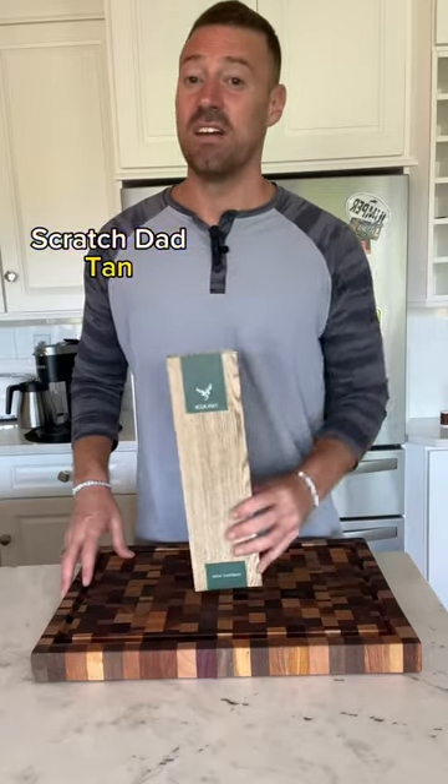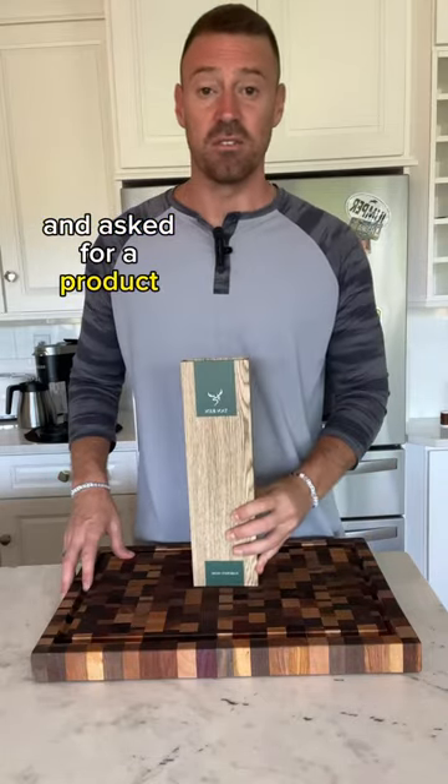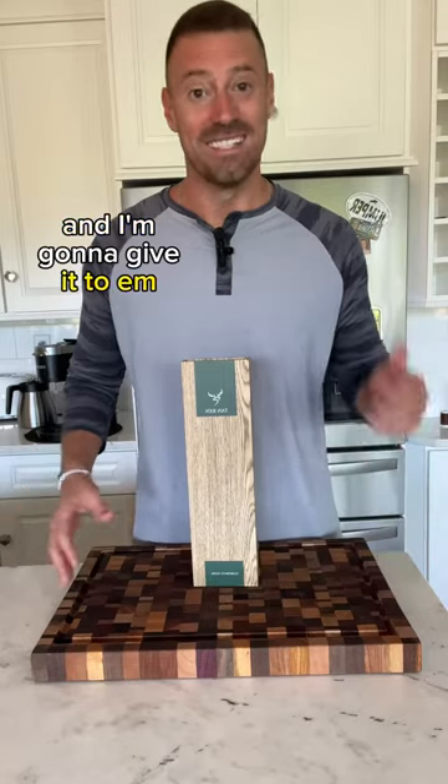It's an exciting day for Scratch Dad. Tan Ren sent me one of their knives and asked for a product review in exchange, and I'm going to give it to them. Let's see what's inside.